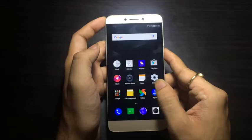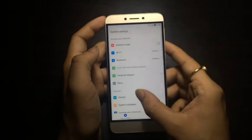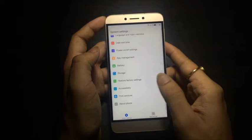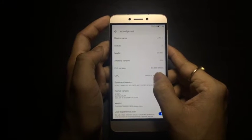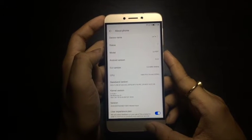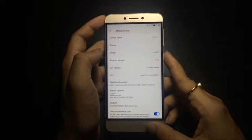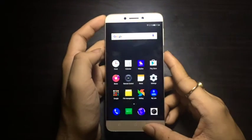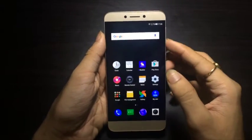Coming to the UI of the device, the LeTV 1S is running eUI, which is a custom ROM by LeTV. As you can see, it is running eUI 5.5 and is based on Android 5.0.2. When exactly it will receive the Marshmallow update is not certain, as this is a custom ROM and it takes time to build new versions.